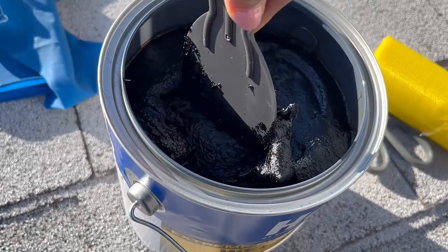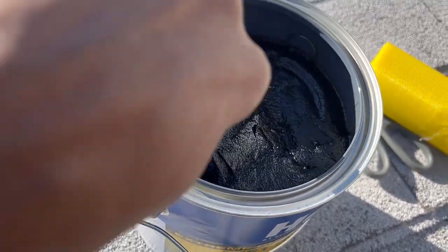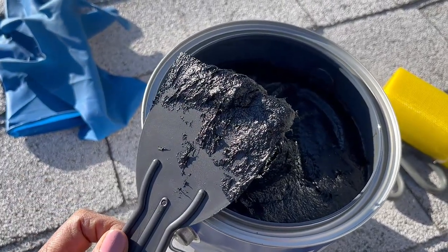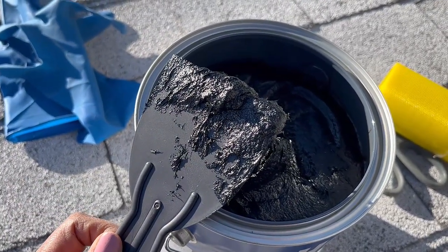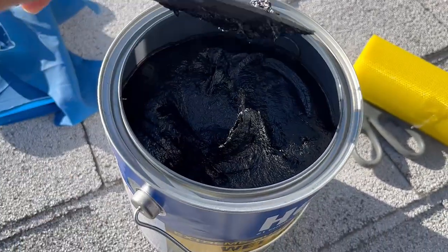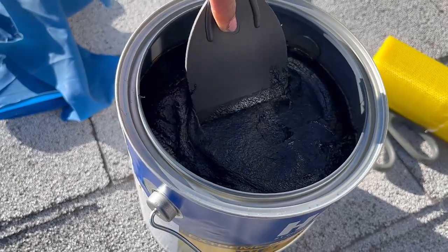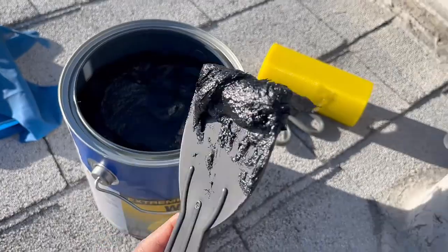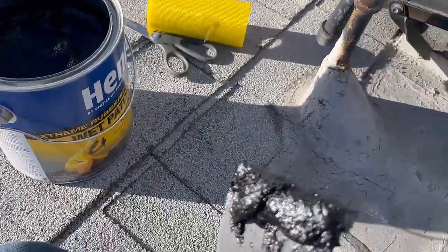I like that I can use this applicator to control how much I pick up. This does come in tubes, so if you have a caulk gun you can put it in and squirt it out, but they ran out of that at Home Depot — which is really what I wanted for even more control. But that's okay, let's work with this.